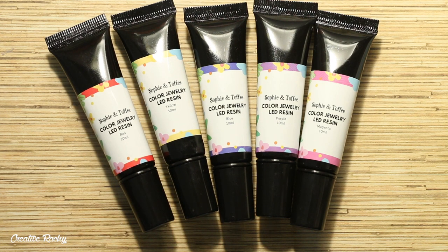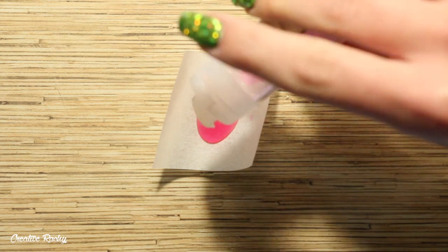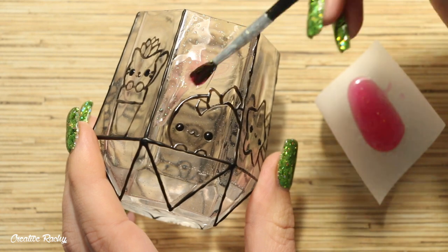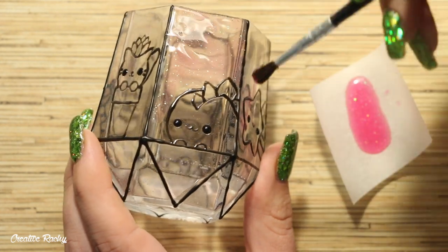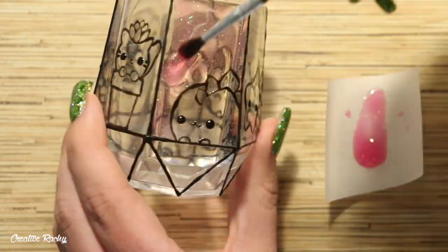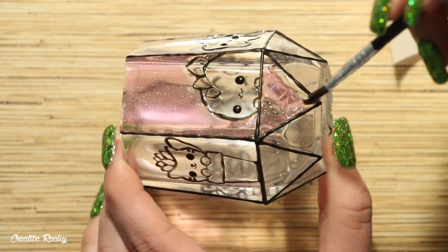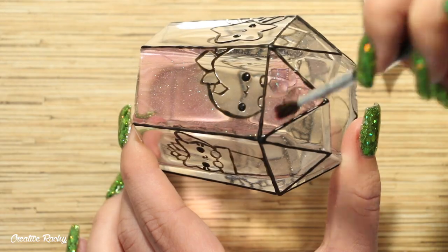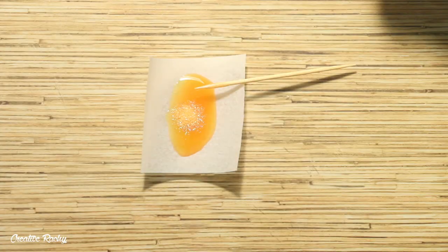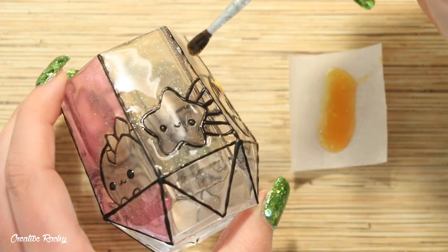Next up is the fun part of adding some color to the designs. Here are all the colored jewelry resins from the box, and I'm also using some glitter colors for the background. Starting with the background, I'm pouring some magenta UV resin onto baking paper and tapping in a little pink glitter and mixing together. Then using my paintbrush I made sure the whole area was covered and cured it under my UV lamp. I also added the background color onto the triangle parts beneath the design to keep it all matching. For the orange background I mixed yellow UV resin with a small amount of red plus orange glitter. Some colors like this orange were quite light so I added two layers to darken them up.